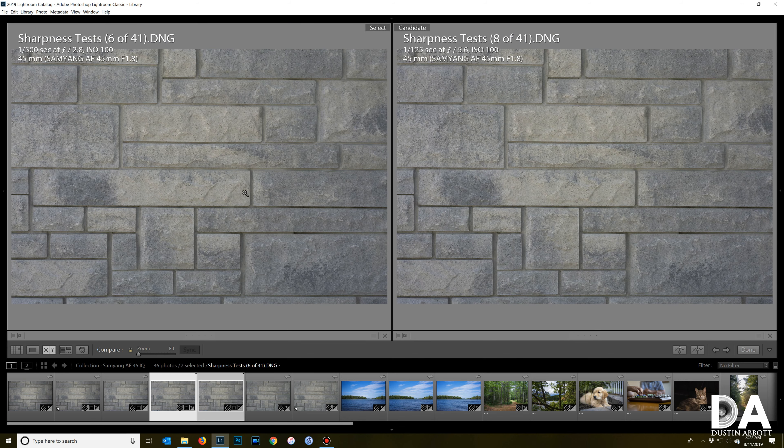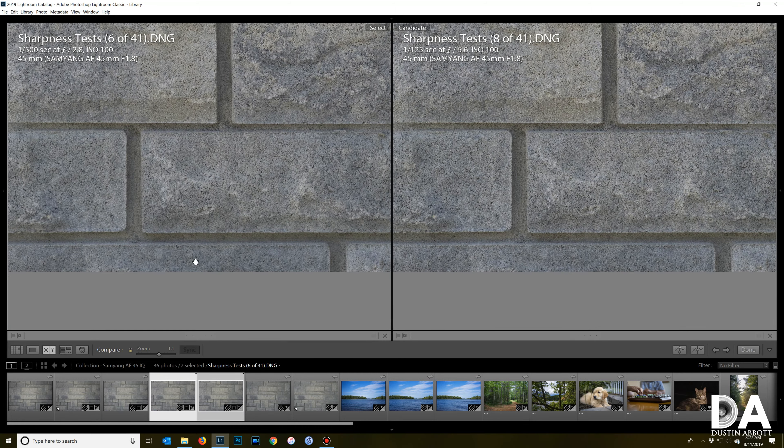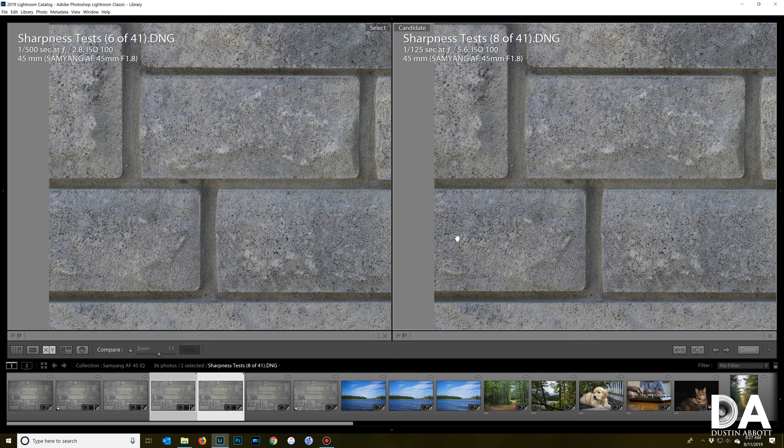Stopping down further to f5.6, resolution and contrast in the center look really fantastic — starting to look a little bit more like the Zeiss. At the midpoint, the same is true: really great sharpness and contrast out to the very edge of the frame. Down in the corners there is improvement, though extreme corners are good but not exceptional. Across a large portion of the frame it's looking really crisp.